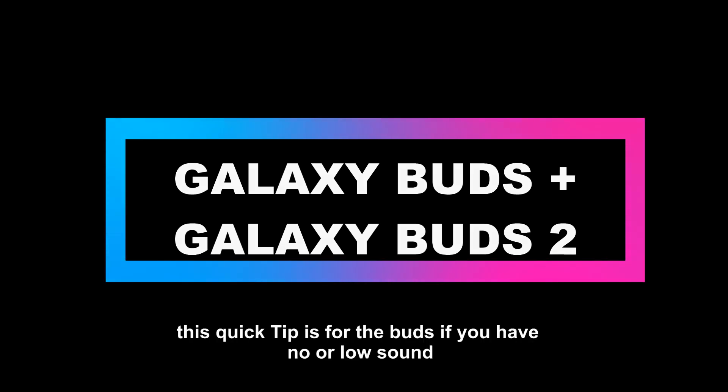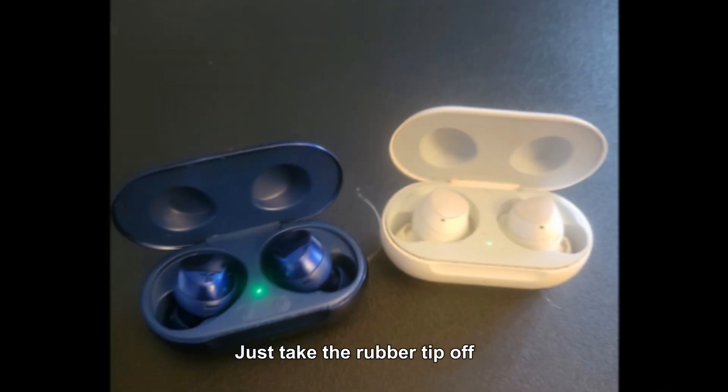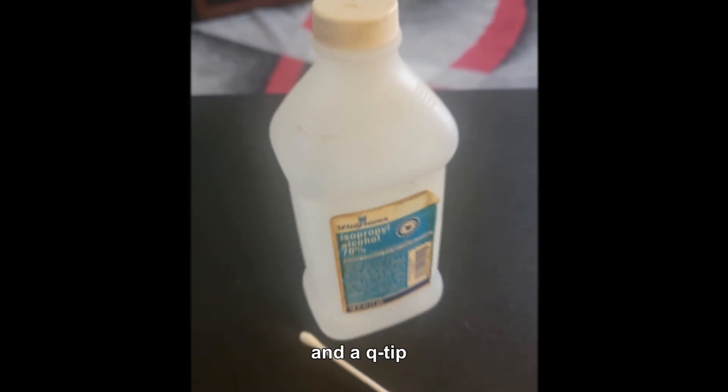This quick tip is for earbuds if you have no or low sound. Take the rubber tip off of the earbuds, get yourself some alcohol and a Q-tip.